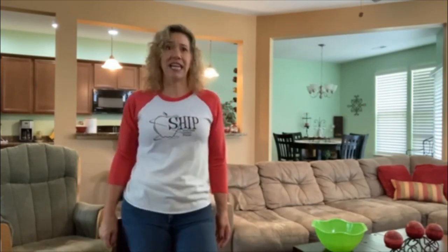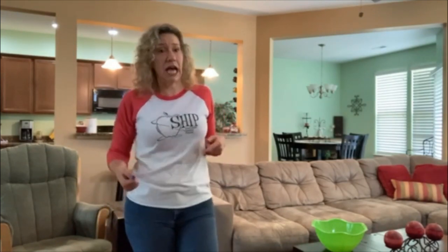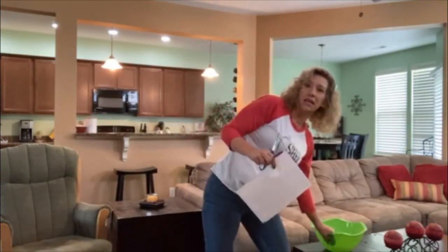My activity today can be done inside or outside, and it involves some very simple supplies. All you need are scissors, a marker, paper, and a bowl.